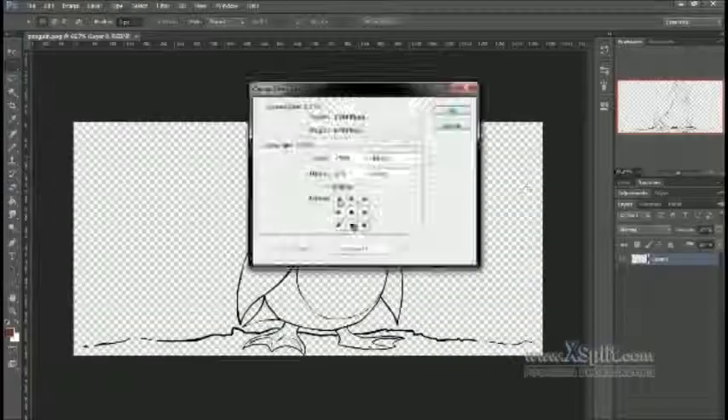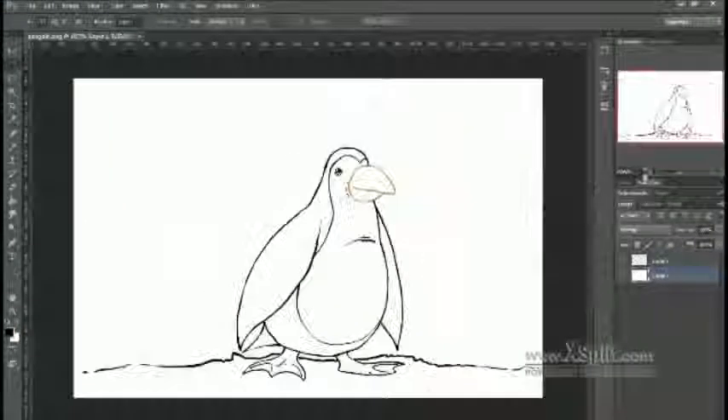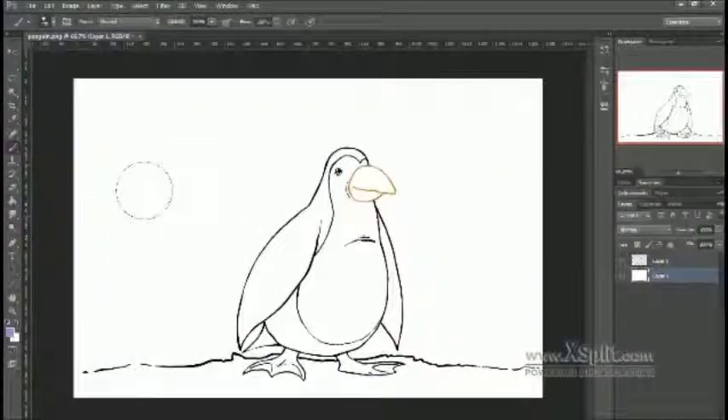I just import it into Photoshop and then I start doing the colors. As I've mentioned before, I do my line work in Adobe Flash a lot of the time, and then I do the coloring in Photoshop, because Photoshop gives me a lot more freedom with color than Flash does.